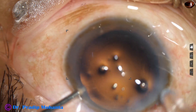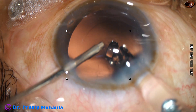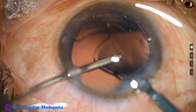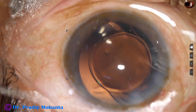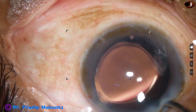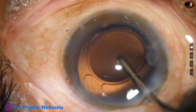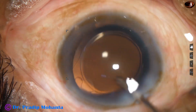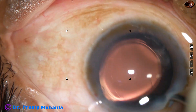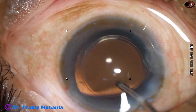A single-piece monofocal intraocular lens is being implanted in the capsular bag. The anterior chamber is maintained by irrigation, and this is known as hydro-implantation of the intraocular lens. A dialer — meaning a Sinskey hook — is not required most of the time; you can manage with the irrigating cannula itself.